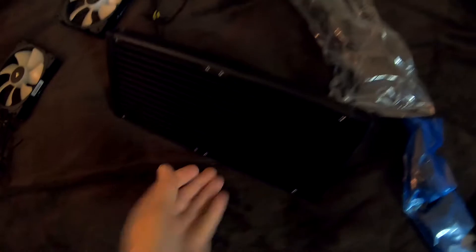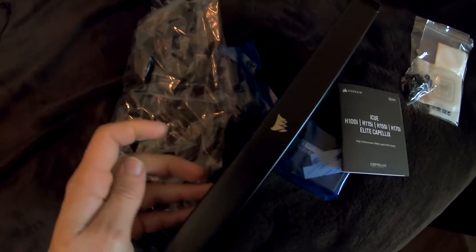Two heavy fans. Let's unbox this. Oh, that looks epic! Look at that logo. I know the light isn't perfect, I do apologize. I know the light isn't perfect but I'm not in a recording studio — I'm in my room.